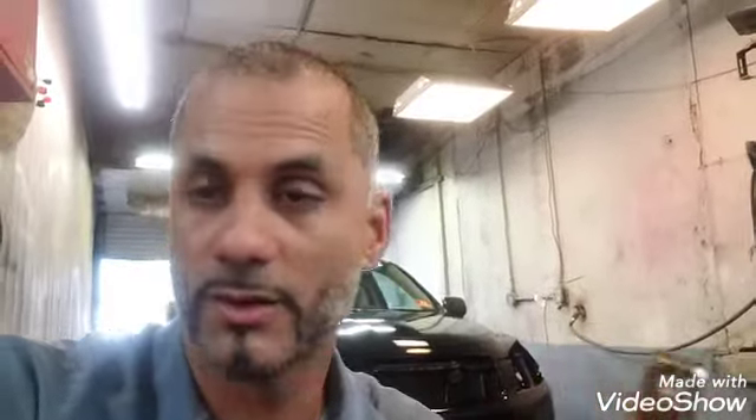I ordered it maybe a week ago and it got here yesterday, so they have very fast shipping. For all your MR2 needs, look them up — they have all types of carbon fiber parts.